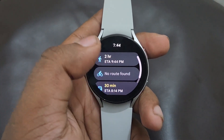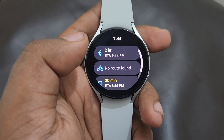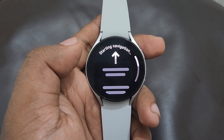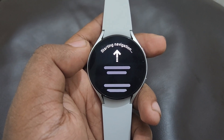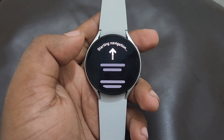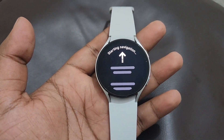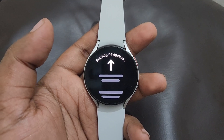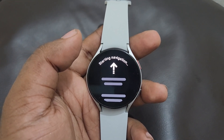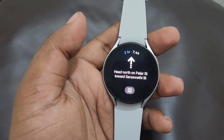It's showing the beach is near from here and you can navigate by walk, by cycle, or by car — you can select any of those options. For example, I'm going to select 'by walk.' Now turn-by-turn navigation is getting activated and it's working. You can see it's getting started.